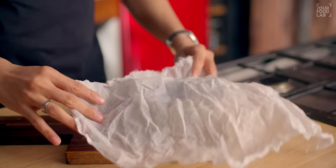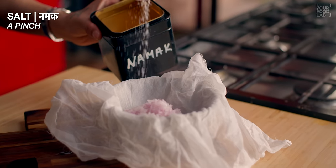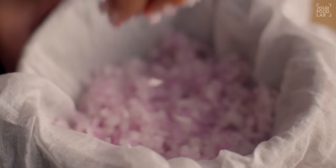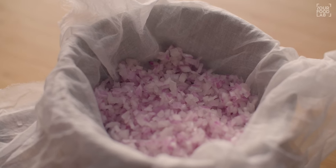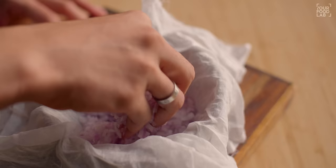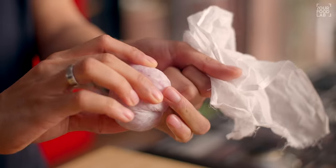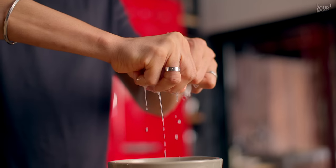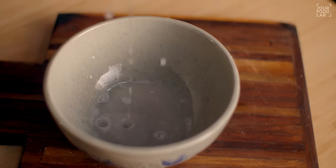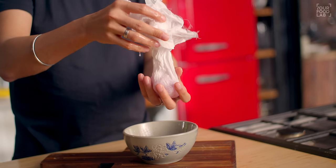Now let's see how to make the chicken kabab. Take a bowl and add 1 finely cut onion (pyaaz). Mix it well and give it a rest for 1-2 minutes. This is so the water from the onion releases — you don't want excess water in the chicken kabab mixture. After 1-2 minutes, squeeze out the onion and remove as much water as possible. This step is important to keep the mixture firm.